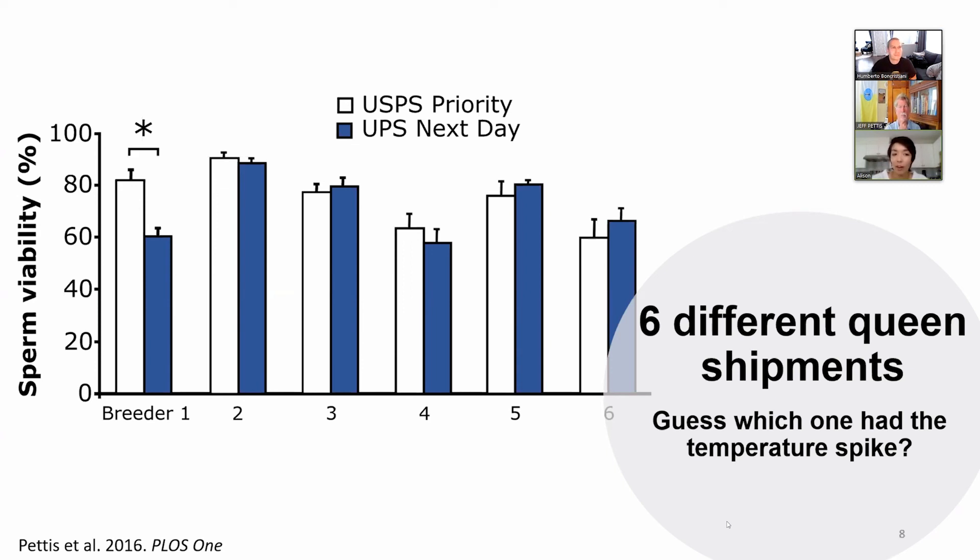We're kind of feeling around in the dark right now. Something else — a really interesting observation I made when we were talking about queen producers using something like the queen clinic to assess quality. I have found in my experiments that somewhere around 2% of the queens I order from producers are actually virgins.